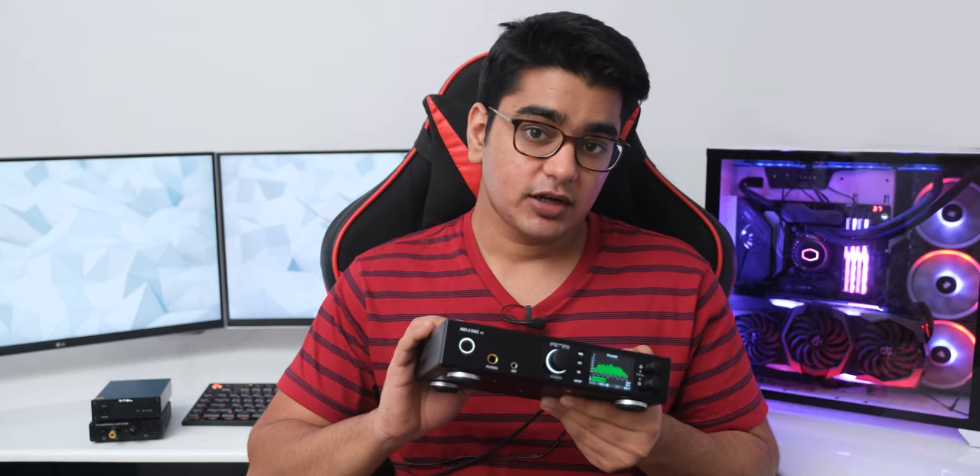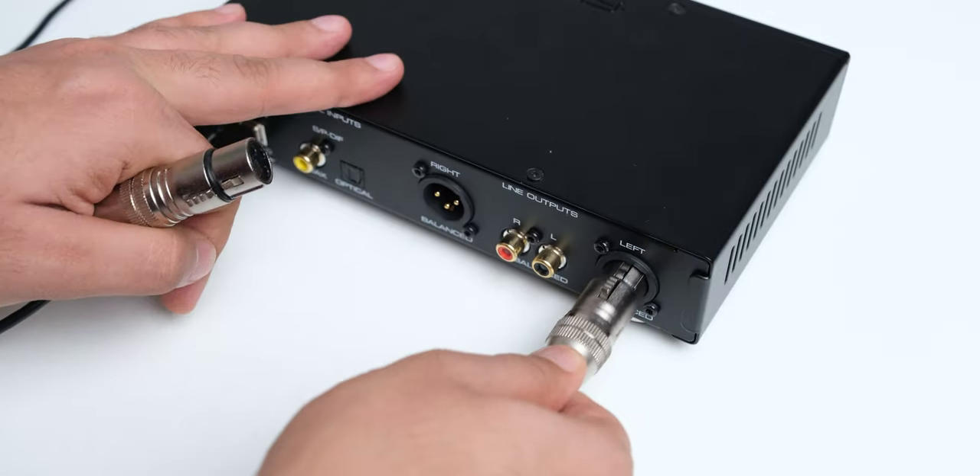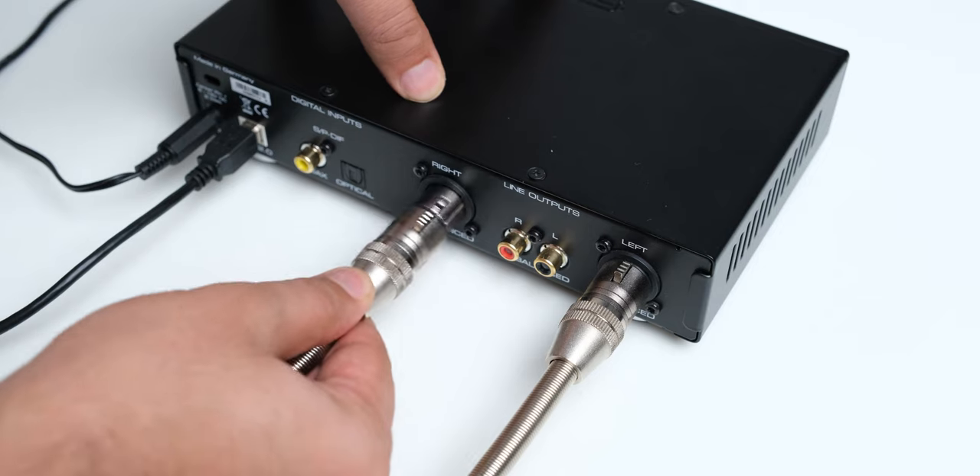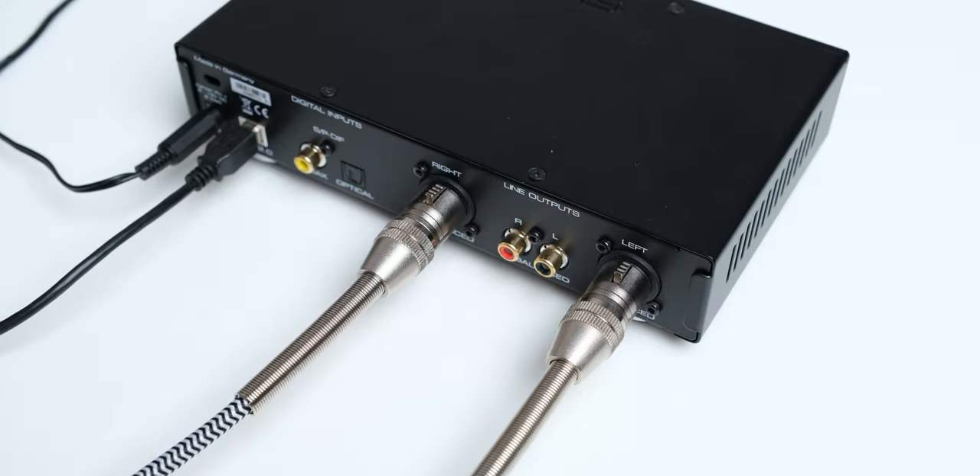The IEM output on the RME DAC is also really good, and it's great to have a separate low power output for smaller IEMs so they are never at risk of damage from the high power headphone output. The only drawback to the amplifier is that it is not balanced, but if you need that, you can still use this DAC in your system as it does have balanced XLR outputs for a separate balanced amplifier.